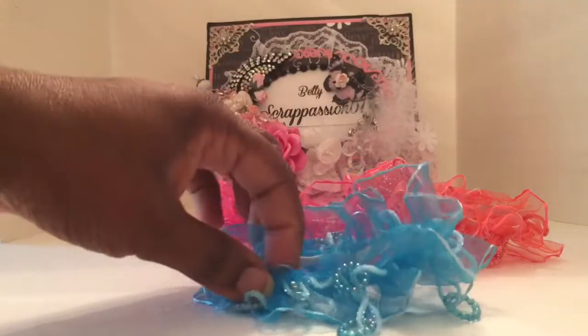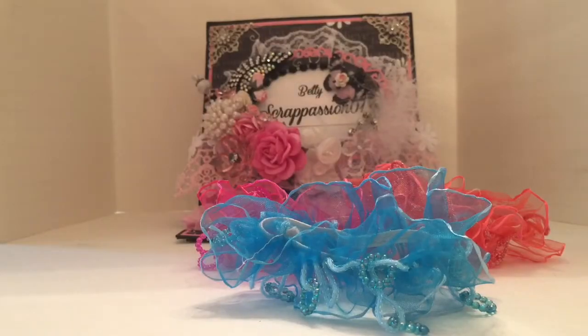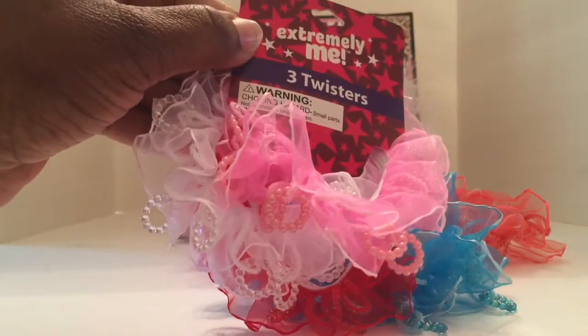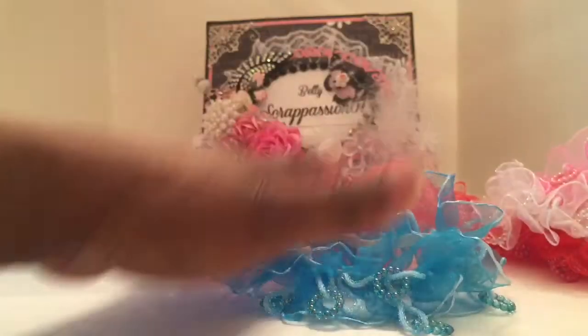I got it in this color too. I also picked up this package that has the pink, the red, and the white — these are twisters. So I picked those up as well.